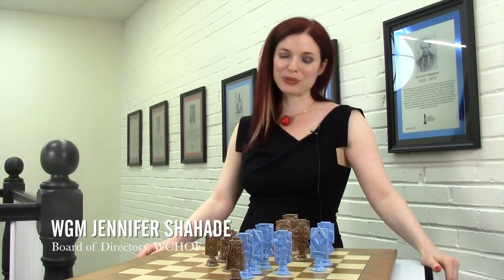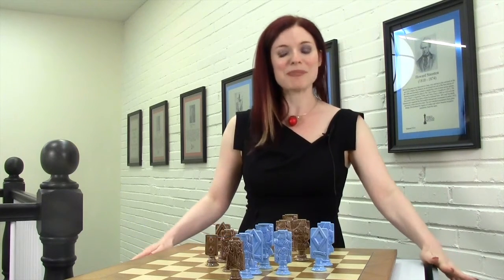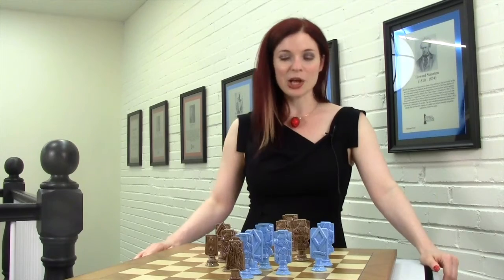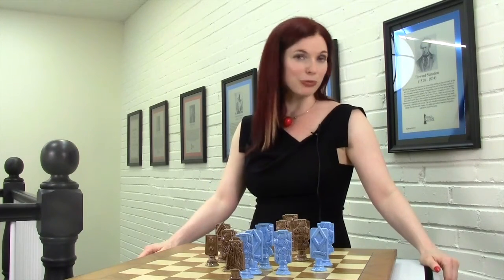I'm Jennifer Shahadi and I'm a board member at the World Chess Hall of Fame here in St. Louis. I'm excited to show you a really amazing composition on this featured playing chess set, which was actually donated to the World Chess Hall of Fame by Bill and Barbara Fortney.